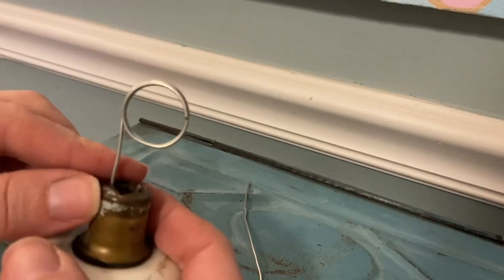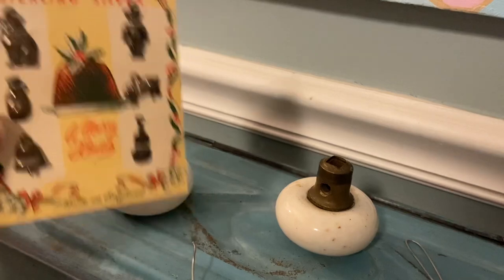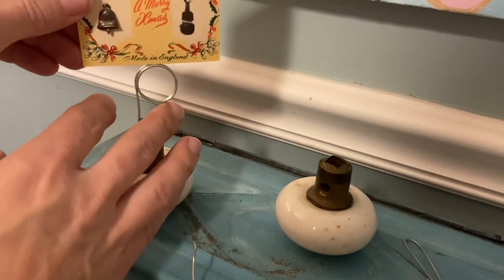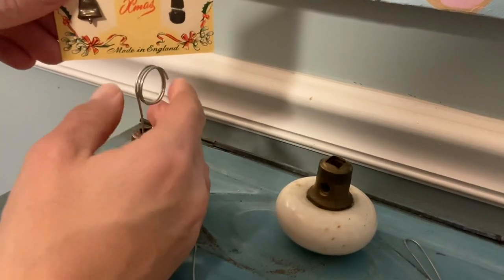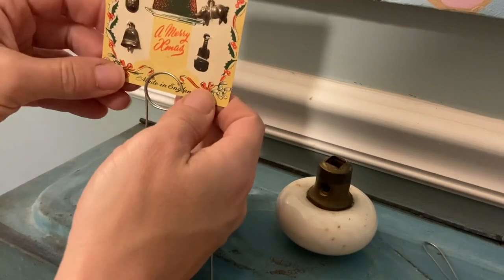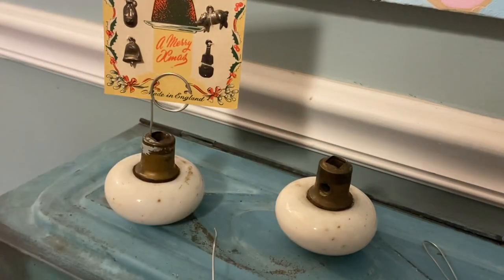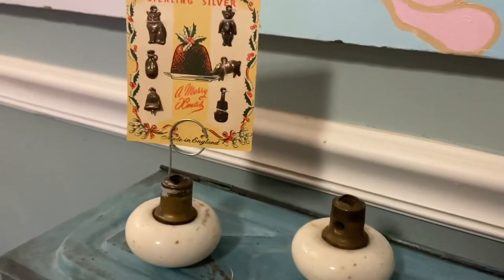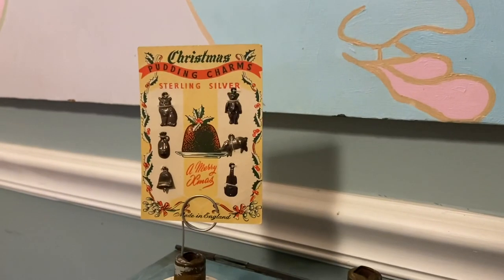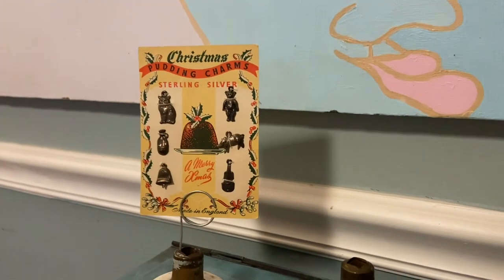Let's put something in there. I have this ephemera that I want to display in my kitchen — see how easy. I could spread them apart to get it in, but I don't want to take the tightness of the tension away. There you go. I'm very pleased with that.